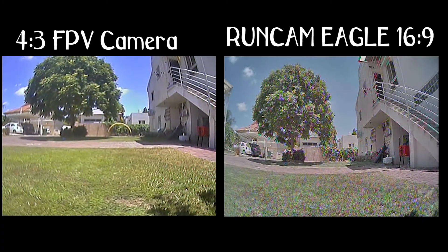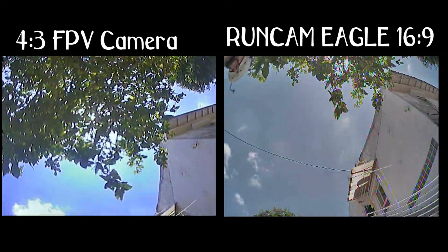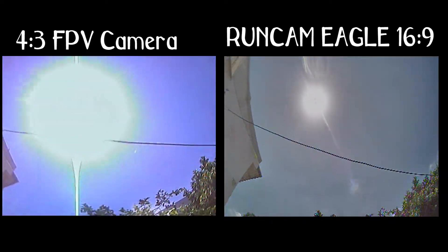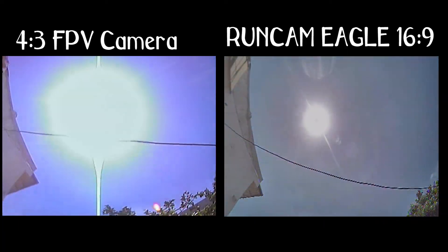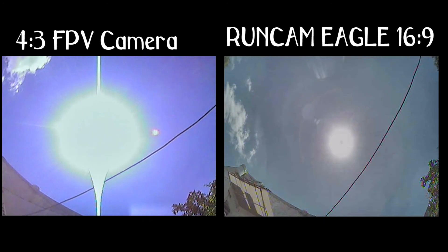The second feature I want to address is the Global WDR — wide dynamic range — which works incredibly good. I've pointed the camera to the ground and then to the sky and the Eagle responds very fast to the light changes, but also presents a much smaller sunspot than the HS1177 standard camera.